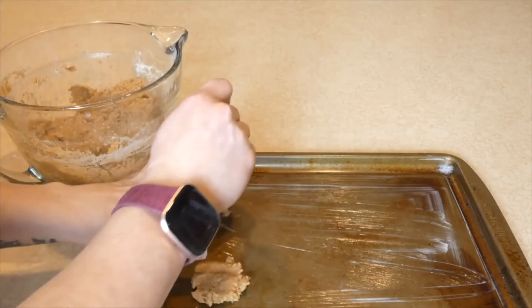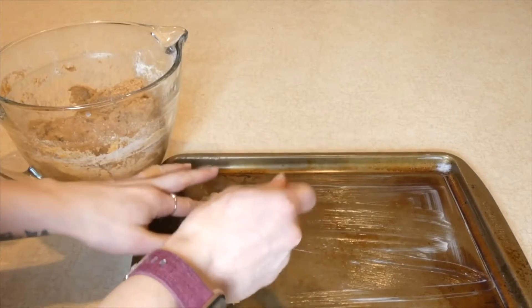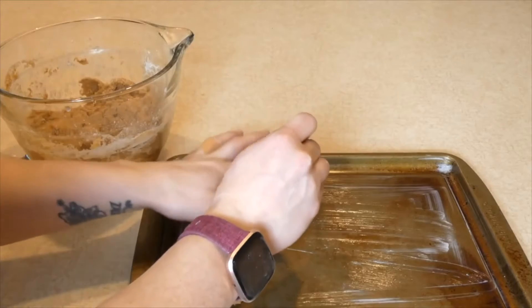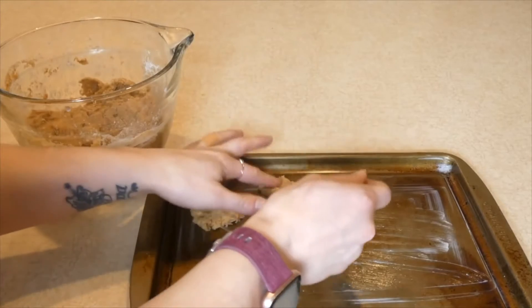You can press them to make those little lines like traditional peanut butter cookies have. Whatever you want to do — I'm just going to put them down like that because we're doing this the easy way.